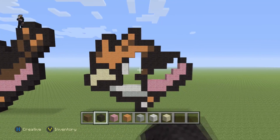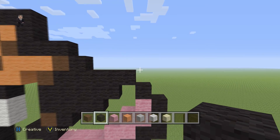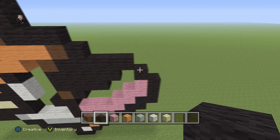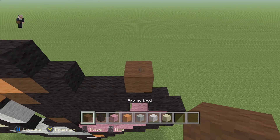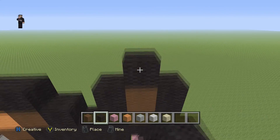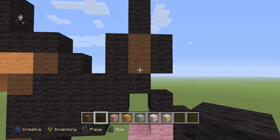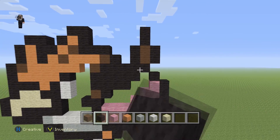Now we've got to do its tail so it doesn't look so small — it needs that tail to give it some presence. Starting right here we're going to place two brown wools, then two black wools on this side, two black wools on this side, and two black wools on the top. Another way to build it: in the last black wool you can place two browns and then two blacks on the left, two blacks on the right, and two blacks on the top.